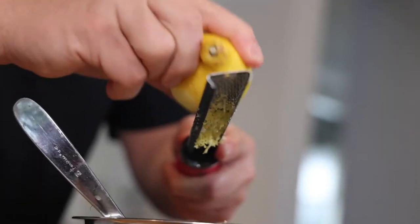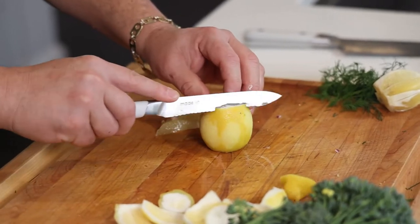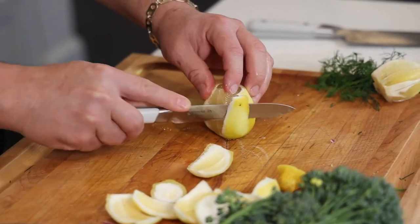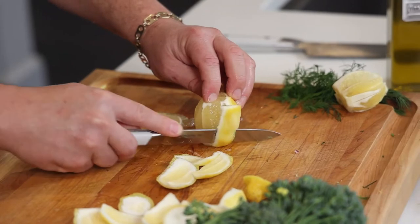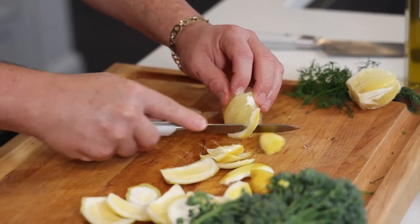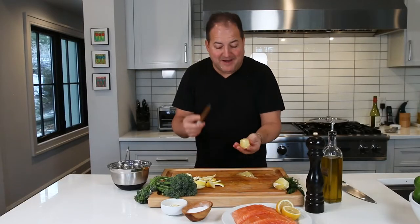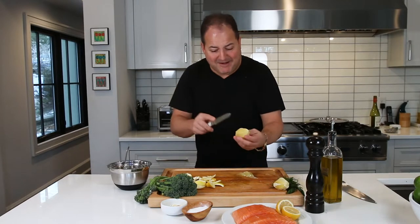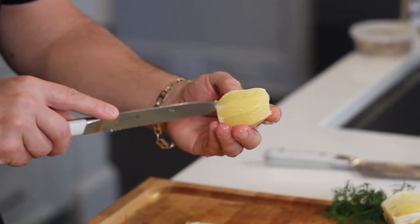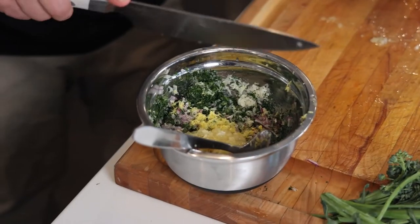While we've got our microplane out, let's zest a couple of lemons. Now that we've zested our lemon, we're going to remove the segments. Chop off the top, chop off the bottom, come around the side, and remove all the skin to expose just the fruit — perfectly peeled lemon. Then, with a small serrated paring knife, get in there, each segment one by one, and pop them out. We're going to chop that up and add it to our crust.